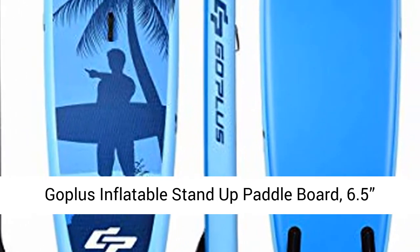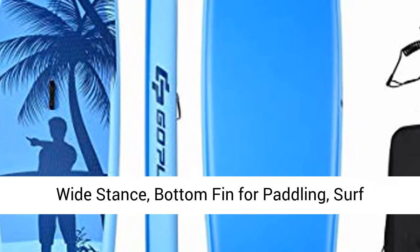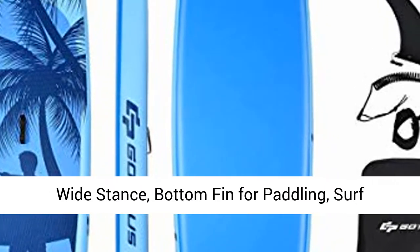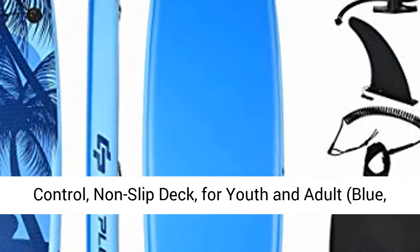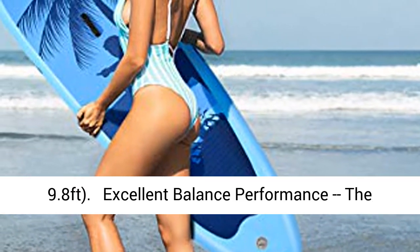Goplas inflatable stand-up paddleboard, 6.5px up with premium accessories and carry bag, wide stance, bottom fin for paddling, surf control, non-slip deck, for youth and adult, blue, 9.8 feet.